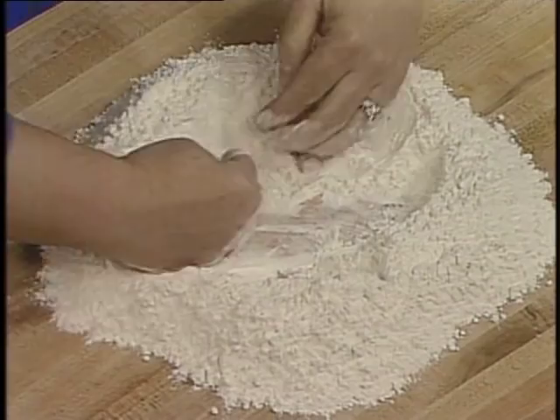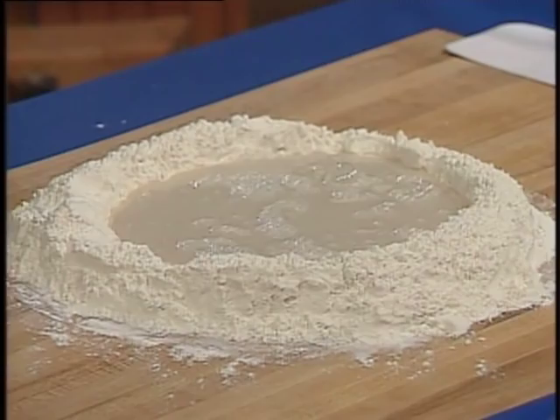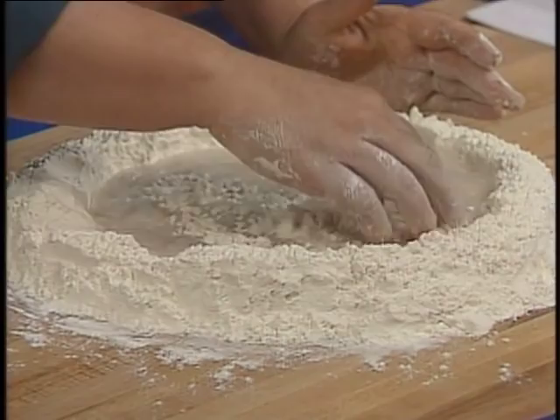Then make yourself a nice large well. Take your water and yeast mixture and put it right in the center, just like that. Now you have to work this by bringing the flour in from the inside.